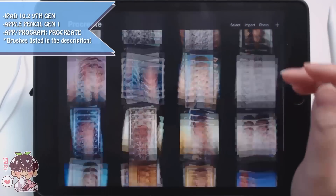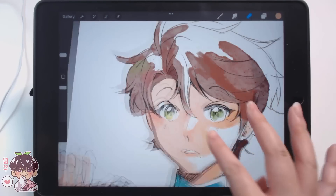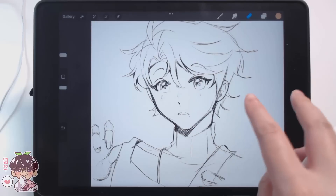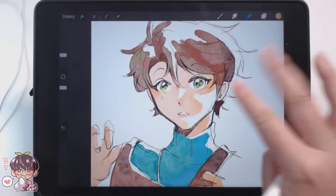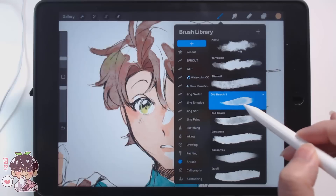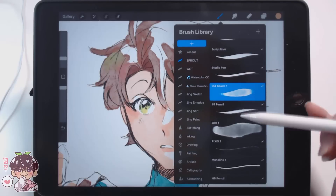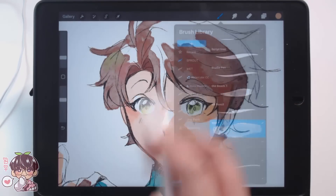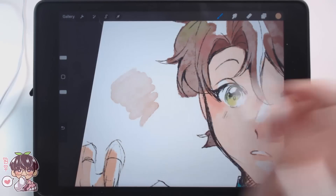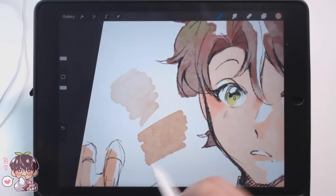Hey guys, welcome back to another video! At the bottom of my Procreate gallery I've done a little test sketch of Masaki because I wanted to try out a specific brush. Today we're going to be focusing mostly on the brush I used for the coloring of Masaki — it has a kind of watercolor look. This is the Old Beach brush, and I'll explain why I'm using it over my usual watercolor brush, called the Wet Brush by an artist named Paolo. I'll show a comparison of the edge, color, and texture.